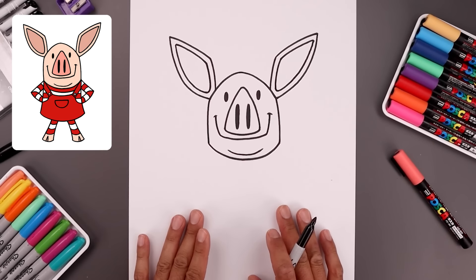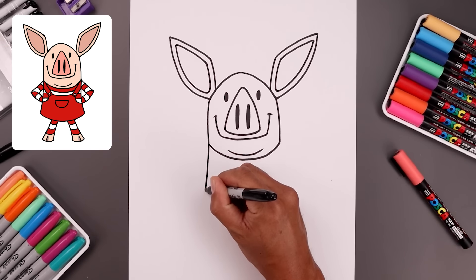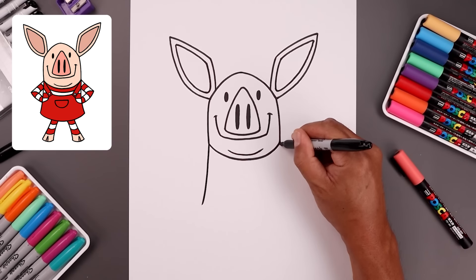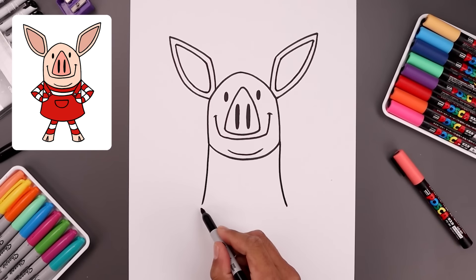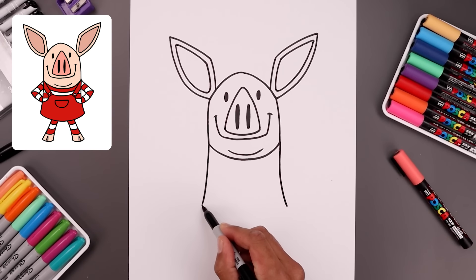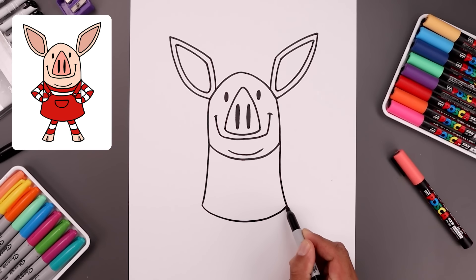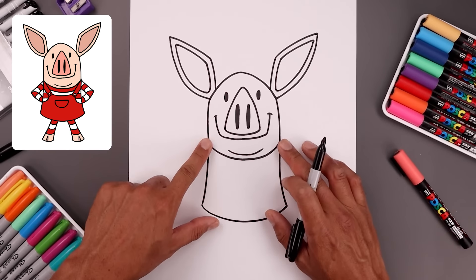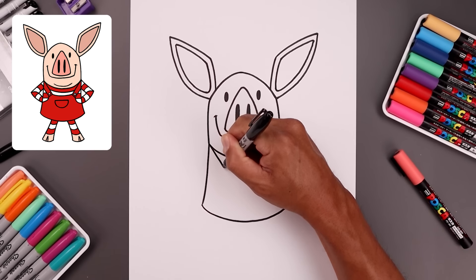Now with the head complete, let's work our way down the side of the body. We'll start on the left side, come down and bend that out. Do the same thing on the right and down towards the same height. Now you want to connect these two lines with a curve across the bottom of the dress, coming down the middle and then bending that up. Let's add those straps coming across the shoulders, starting from the top of the body, angled down and in.